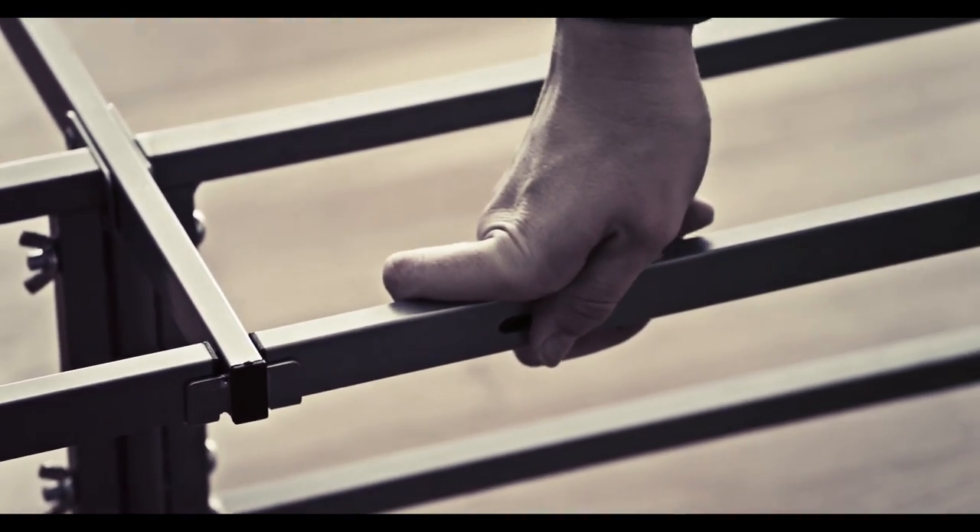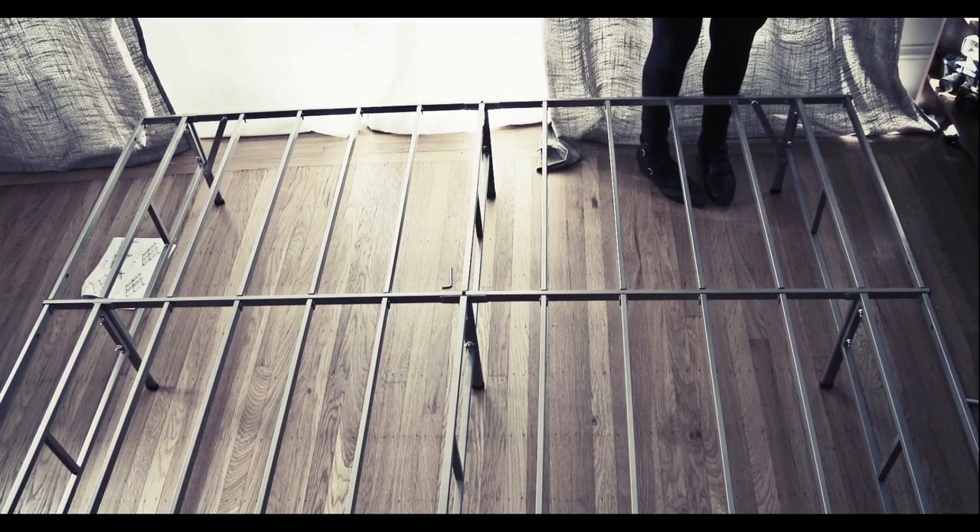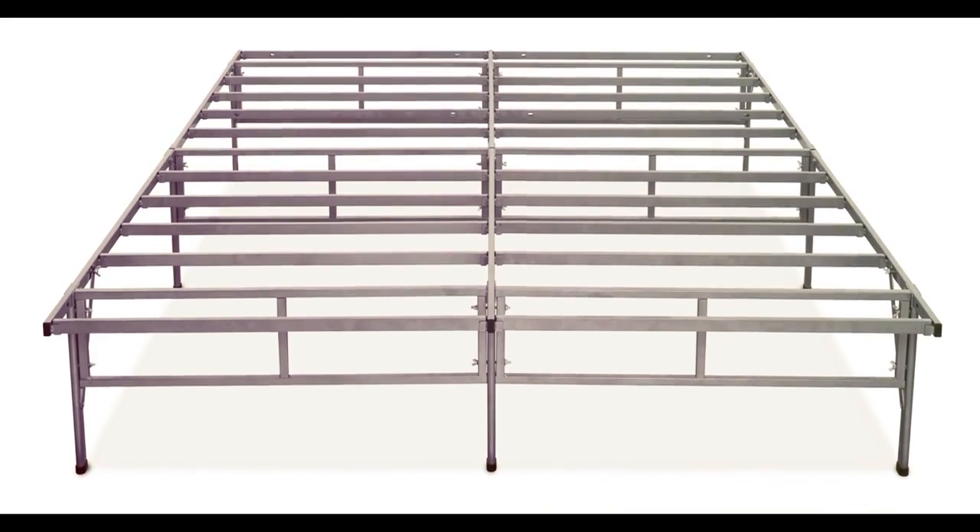Place each end of Part E into the slot openings and press until secure. Repeat three times. Your frame is now complete and ready for use. Simply place your mattress on top of the Smart Base and enjoy your good night's sleep.